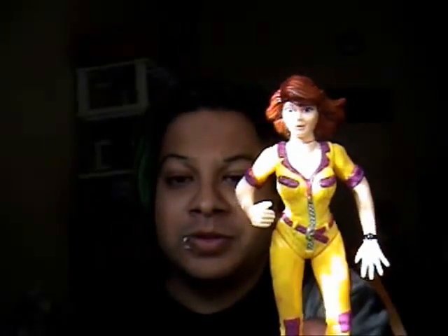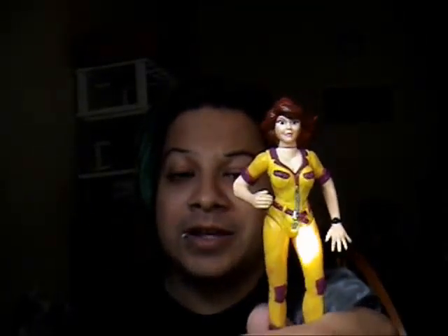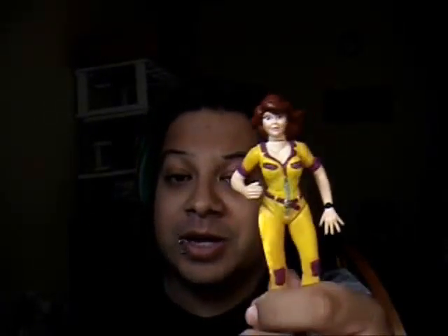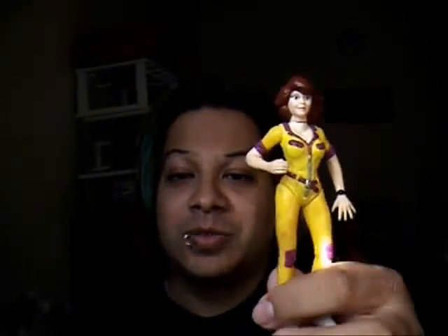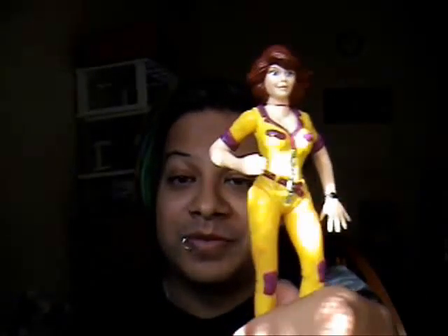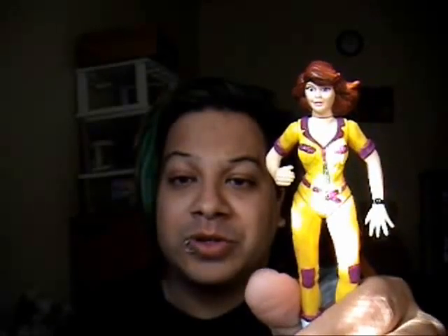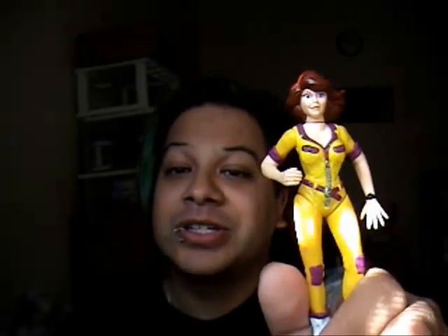Well, that's my little review on April O'Neil Number 2. Like I said, this is the 5th anniversary toy. I recommend you get your hands on April 2 and add her to your collection — this is one of my favorite Aprils out there. I hope you enjoyed the review and I hope it helped. Get your hands on them, add to your collection.